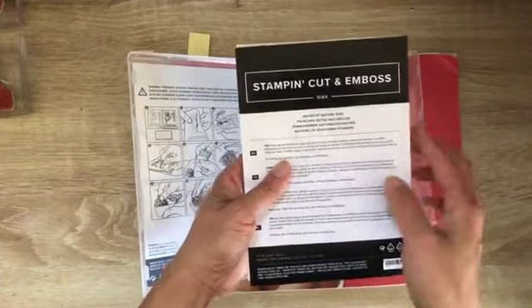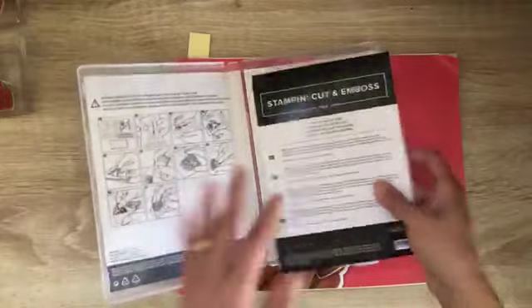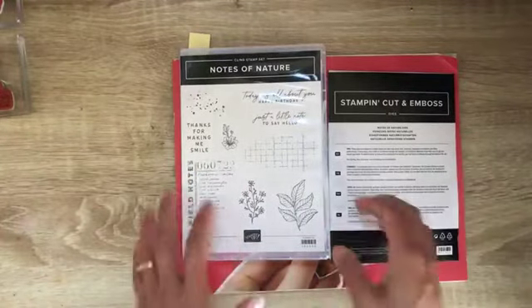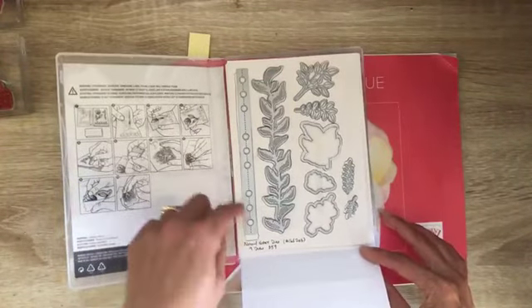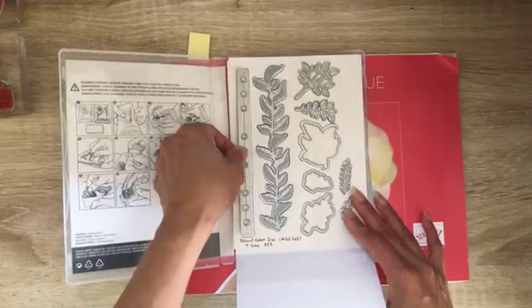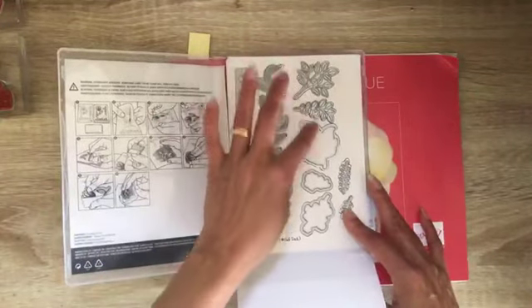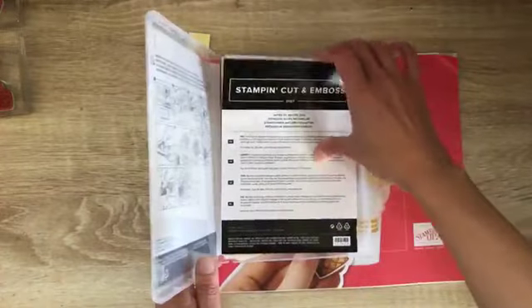The stamp set and dies are sold separately, but you can get them as a bundle with a 10% discount, or you can get just the stamp set or just the dies. I find it's usually better to get them as a set so you have everything coordinating. There are nine dies in here, including a really cool notebook design — the top of a notebook page with holes — a fancy branch with leaves, and other coordinating elements.